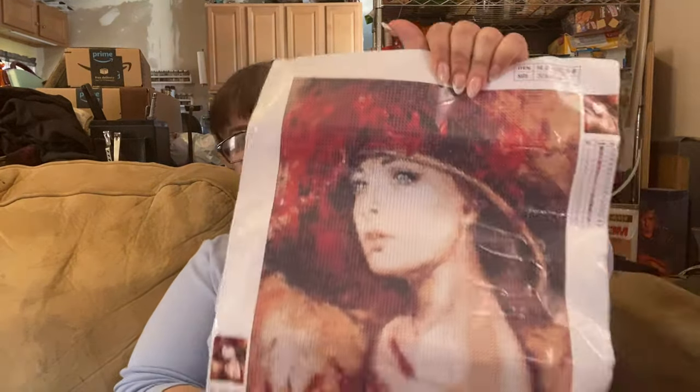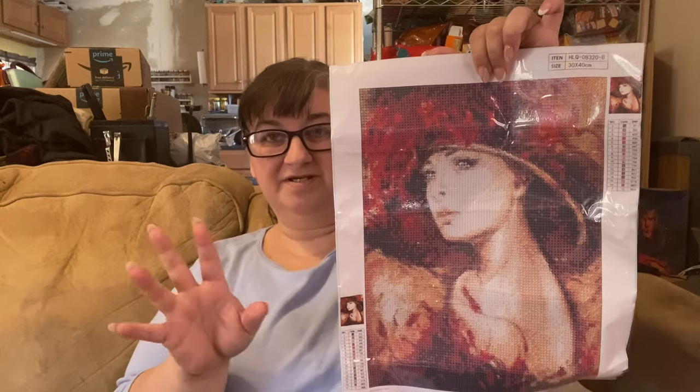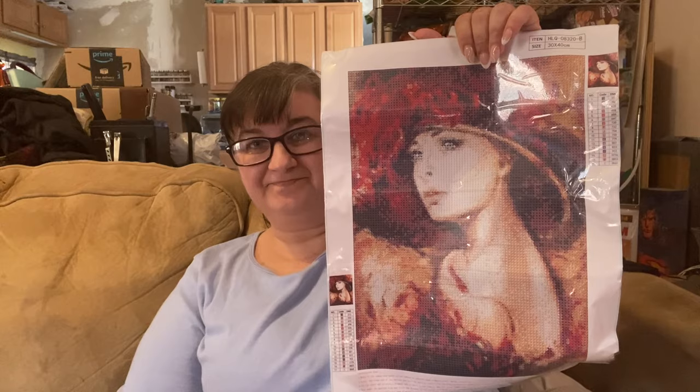Next up is a beautiful lady, and she is also on a sparkly canvas. She's very stiff and only has 17 colors, also DMC coded — mostly alphabet with one number in the skin tones. She is a 30 by 40. Beautiful lady with the red hat. I believe I actually bought this one twice — I forgot I had already ordered her and then went ahead and ordered her again, so she'll come up in a later haul.